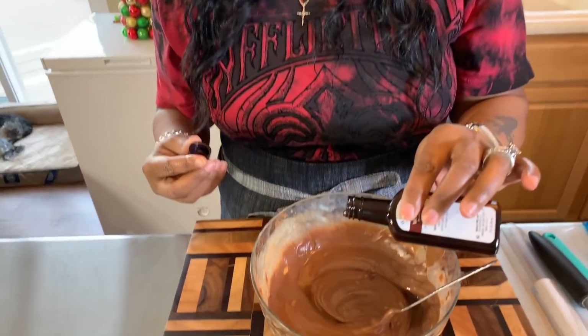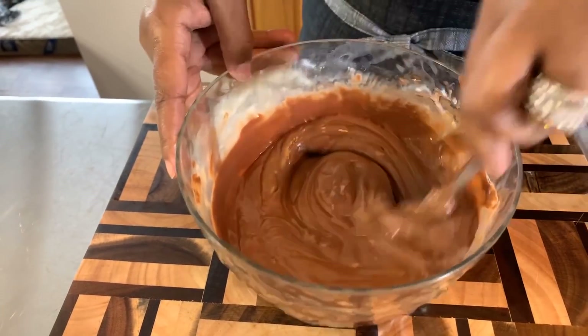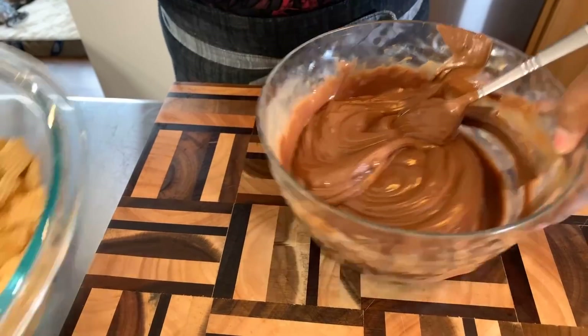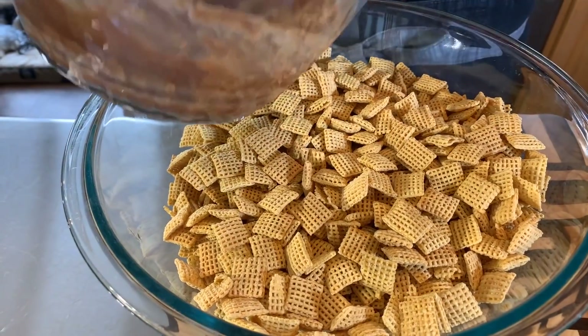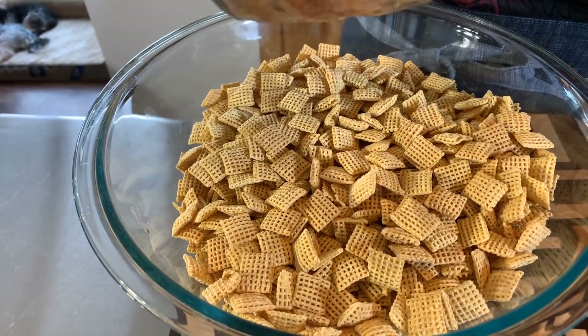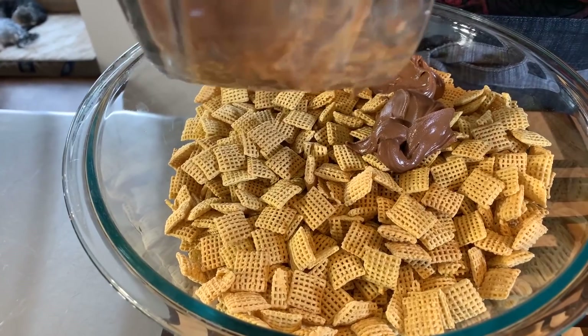I've heated up my chocolate, butter, and peanut butter — I'll show you the consistency — but I do want to put in some vanilla. Just a little bit, but you do want that vanilla flavor. If you wanted to put a little bit of coconut extract in there, absolutely you could. What a gorgeous consistency — oh, it smells so delectable. We have literally nine cups of the Chex cereal mix — nine cups is just about the whole box of cereal, not the extra large size, the medium size box.